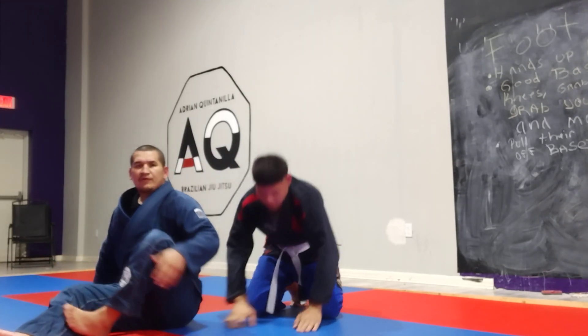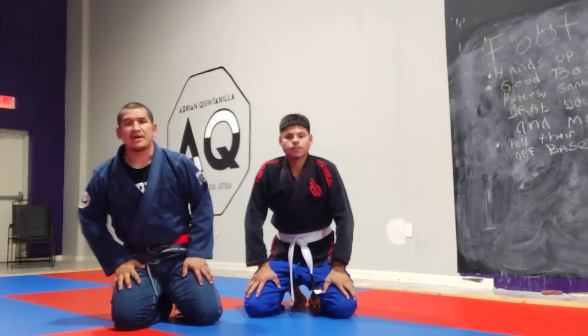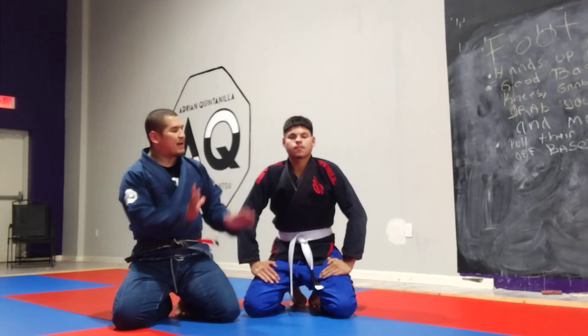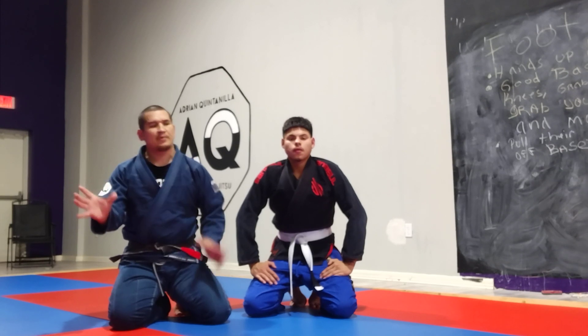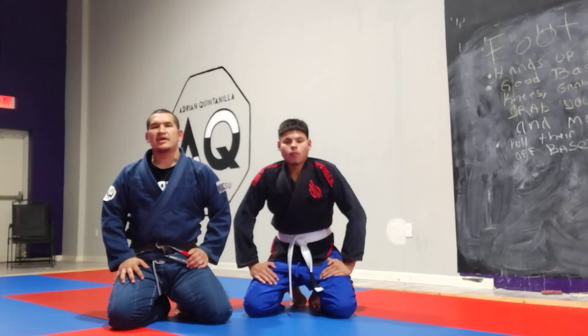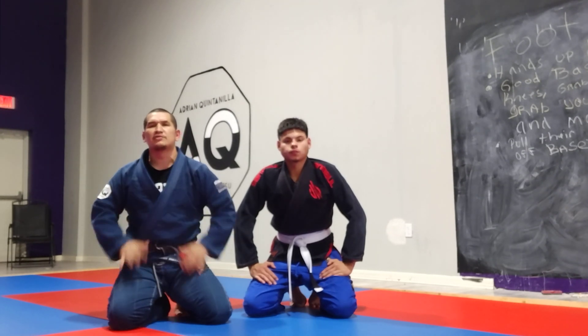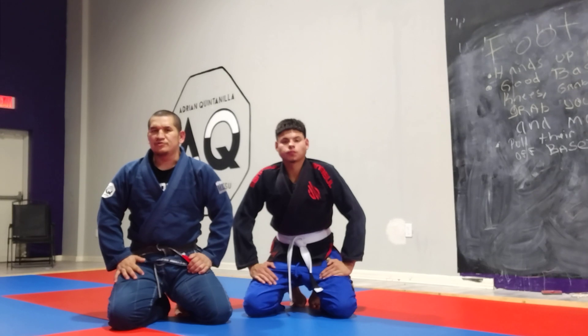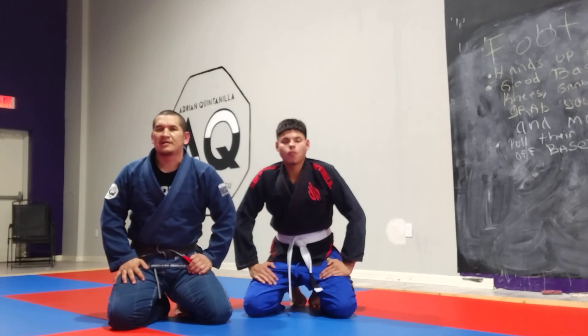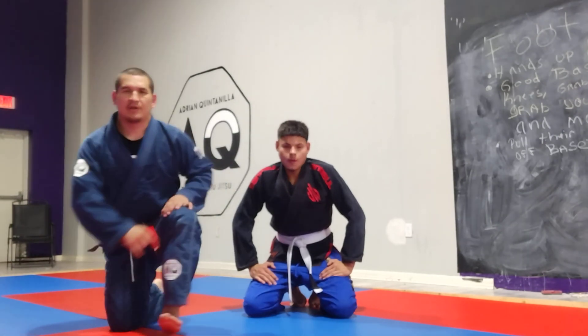So there you have it guys — your omoplata setup from the spider guard. Remember, it's the spider guard with one foot on the hip and the other on the bicep. Make sure those grips are tight, make sure everything is close, and make sure you squeeze on that omoplata when you get it. Thank you very much for watching and we'll see you on the next one.